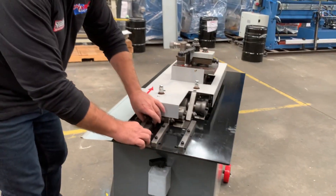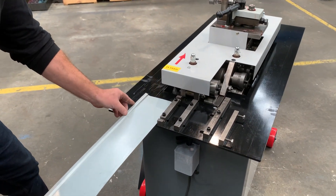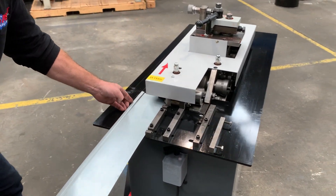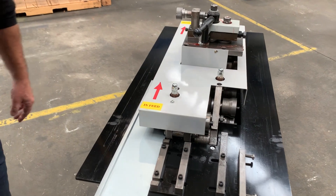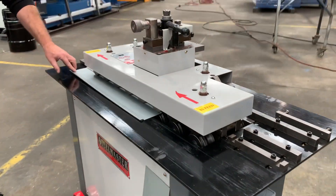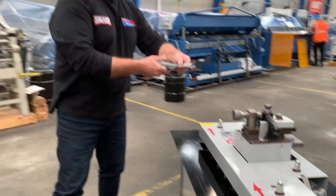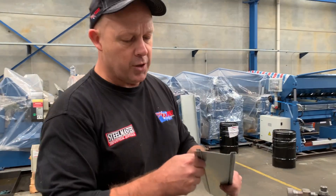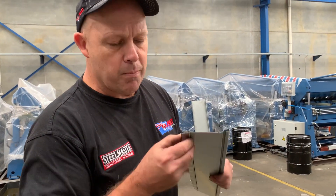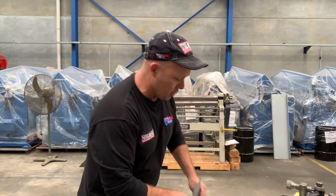Now by simply adjusting this here, taking that out and placing that over here, we feed that back through again. This will do a standard Pittsburgh profile. This is the most commonly used profile within the sheet metal ducting area — a standard Pittsburgh profile that's used for joining sheets. You slide that together and it joins the sheets.